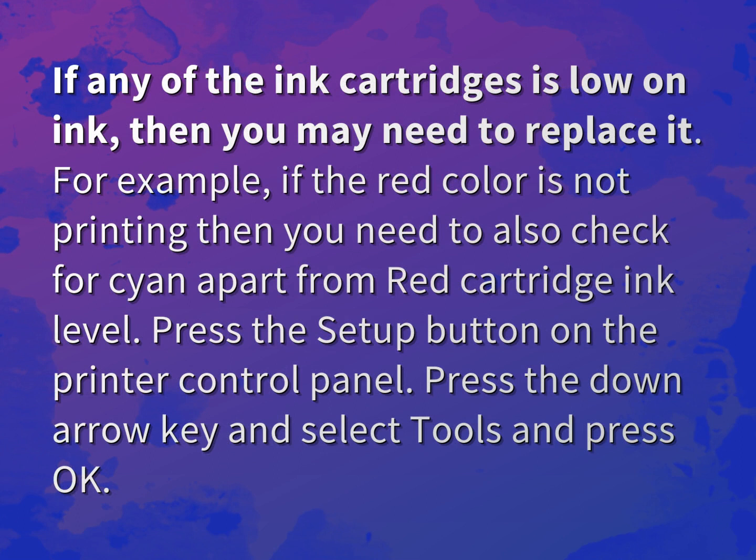For example, if the red color is not printing, then you need to also check for cyan apart from the red cartridge ink level. Press the setup button on the printer control panel, press the down arrow key and select tools and press OK.